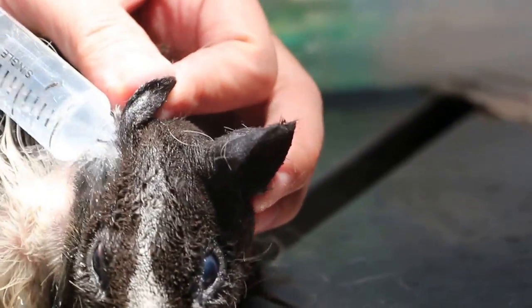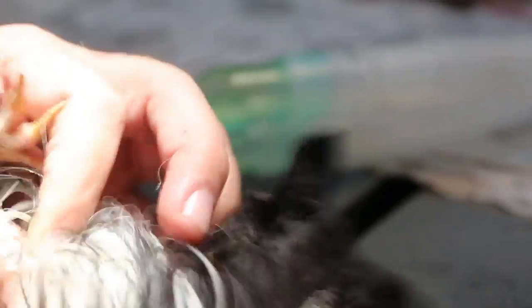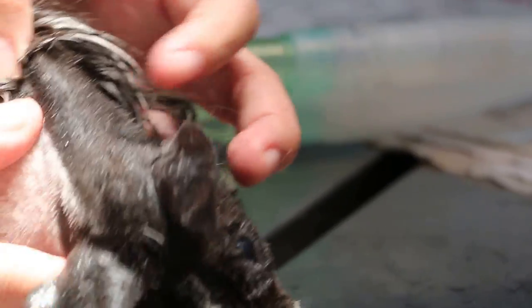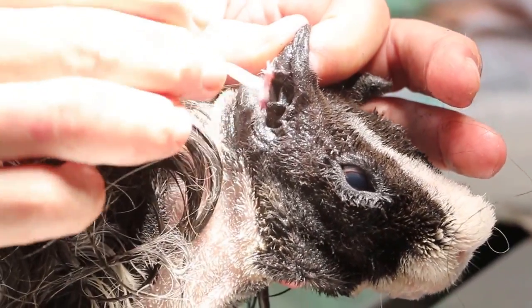Now after that, I flushed the ear to clear the dirt. This is just a demonstration because we have done everything already. I massage and then use the cotton bud to clear any dirty wax.